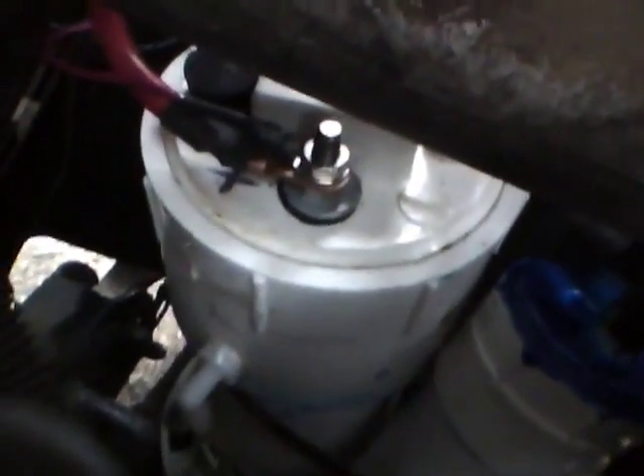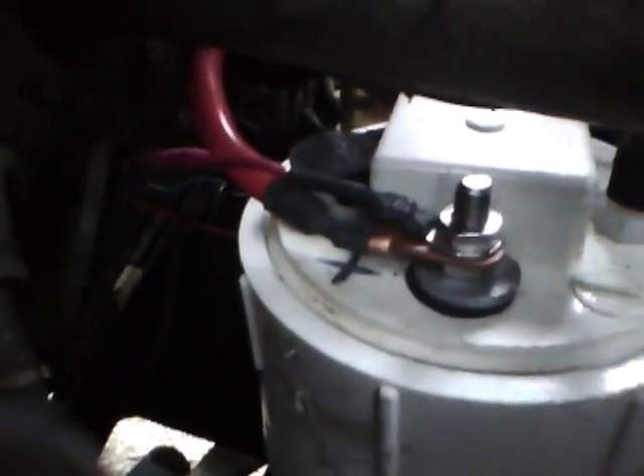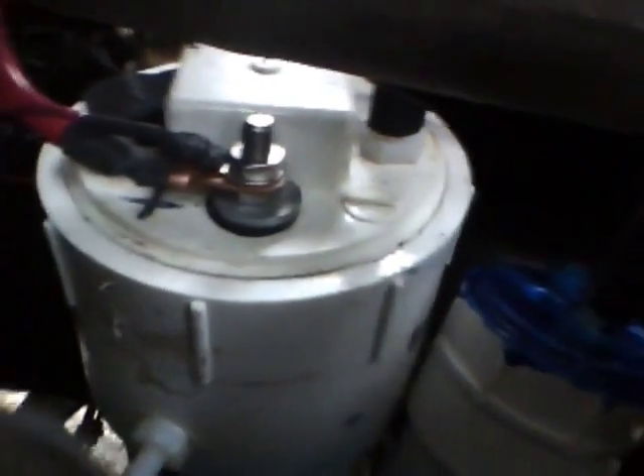Next time I make one, it's going to be with clear acrylic so you can actually see it making the gas. I know it's kind of tucked down in there — maybe I'll pull it out and do another video so you can see it bubbling. But that's pretty much the top of it. Alright, cool.